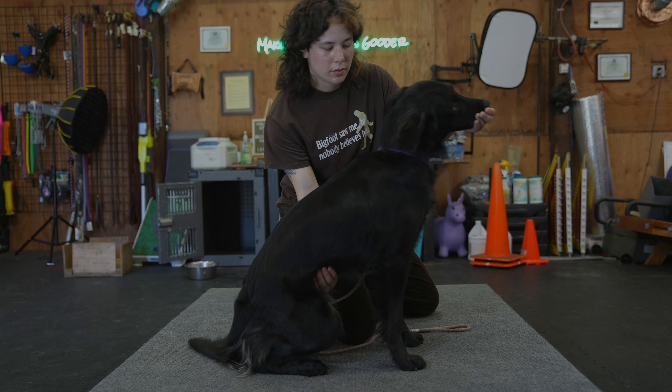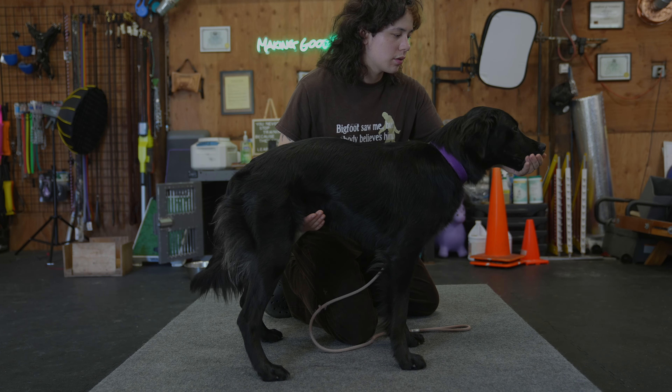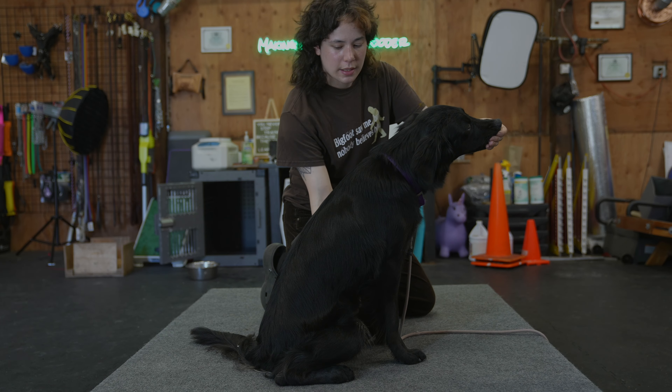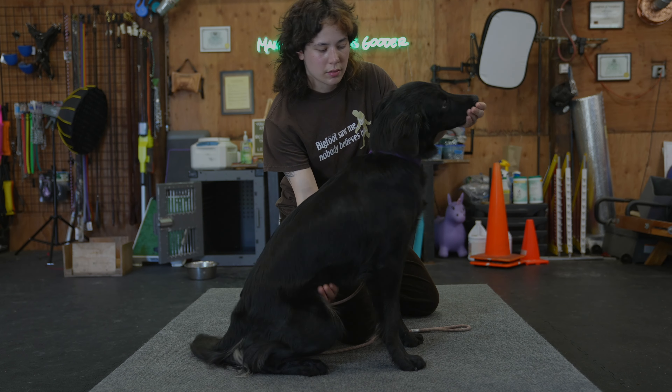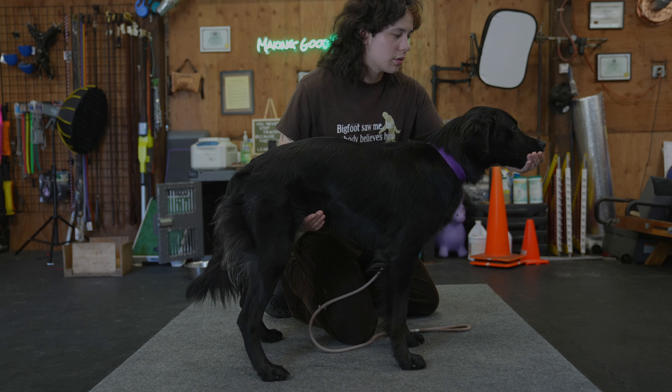Lastly, you want to train your dog to stand for an exam. Practice at home by gently reaching under your dog's belly and lifting as you distract their face with a treat. Once the dog is up, let them get used to you reaching up and around them.